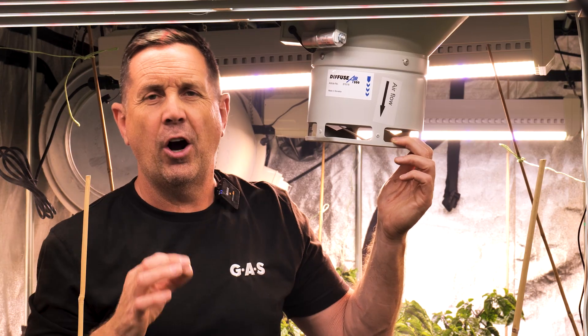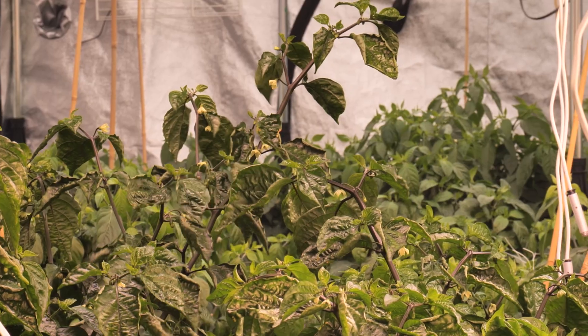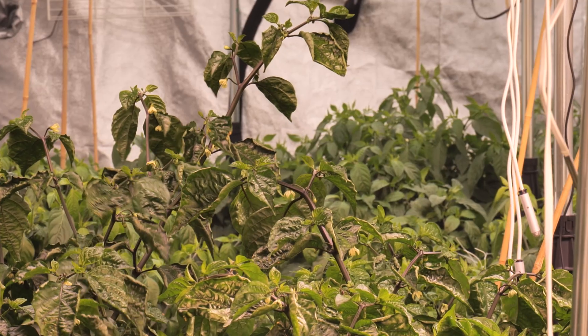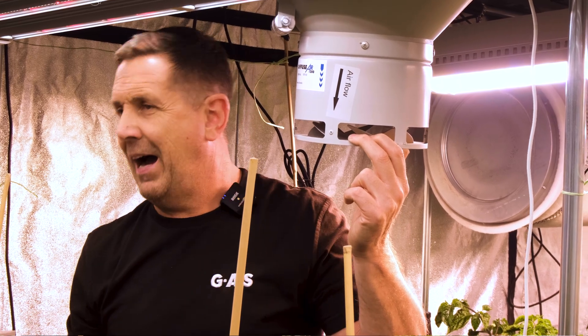It's so important to get rid of any hot spots or humidity spots. You might think the room looks perfect, but there will be hot spots within the area and also high humidity spots where you get a pocket of humidity. What this unit does is move that around, stopping you from getting any kind of bud rot. This will stop that from happening.